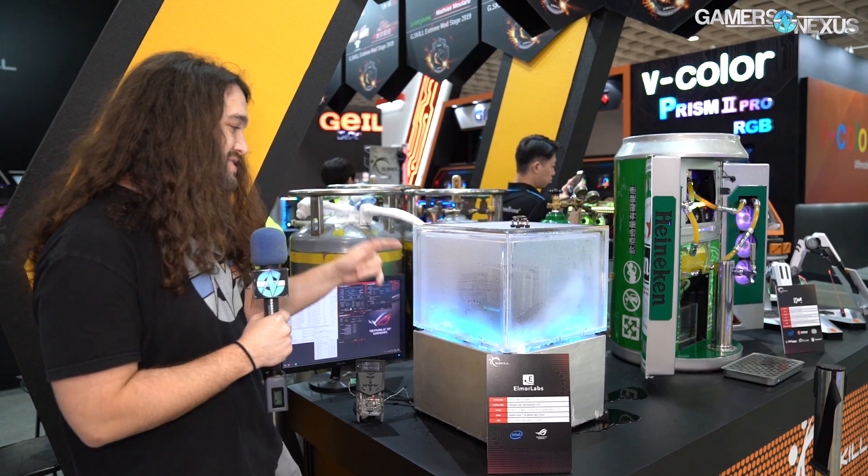There's also the Ice Cube that he's done, which is sort of a case mod — it's a case fabrication really.